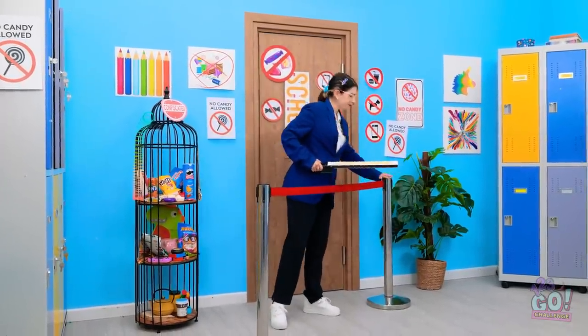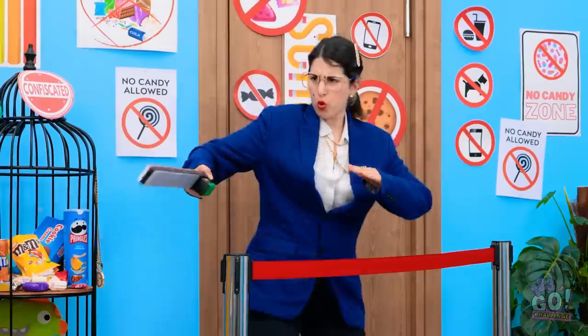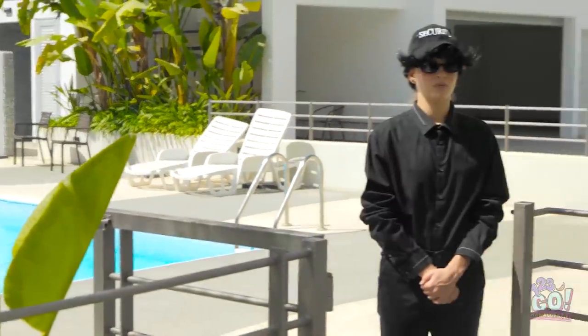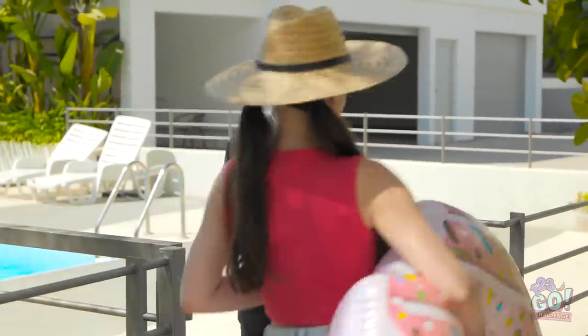My poor scanner. Don't worry, I'll fix you. We've got too much candy to find! Check it out — an empty pool! Just gotta get past this guy.